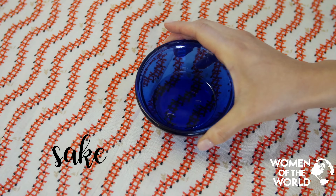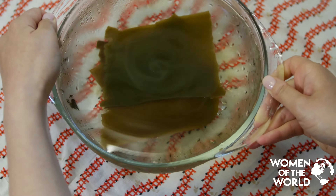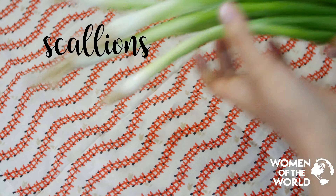For the rice balls, we use rice, mixed grains, sea salt, and nori seaweed. For the filling, we use scallion, miso, Japanese sake, sesame oil, ginger, garlic, and maple syrup.